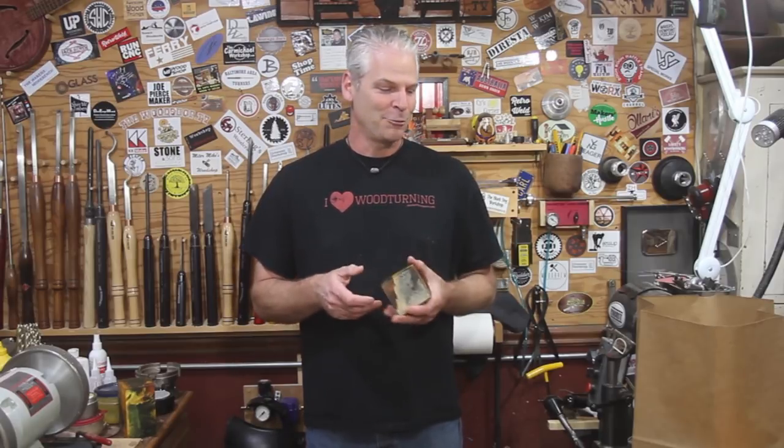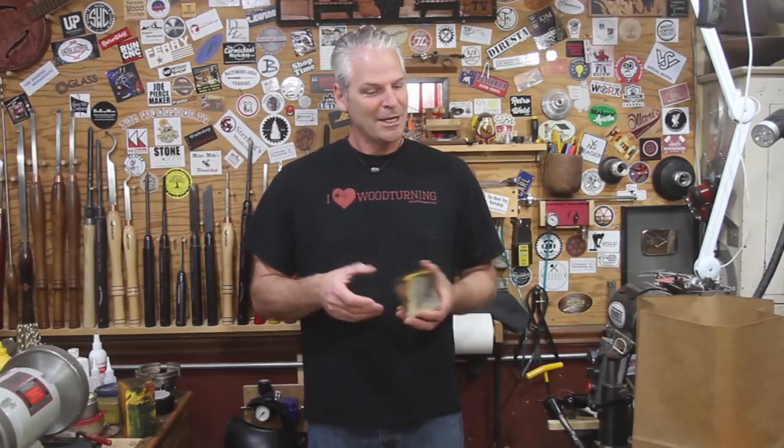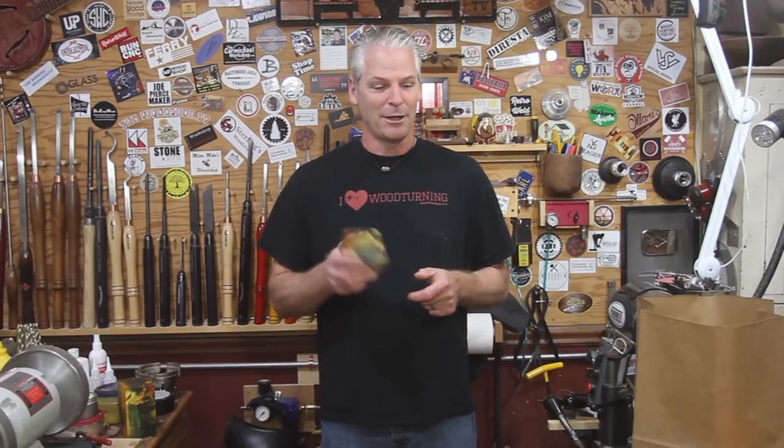We were going to do a different project — I know at the demo I said that — but this wood came up on Craigslist on Monday and we ran and got it. I really wanted to see what it looked like, and that's why we switched gears and turned this. It's kind of a plain wood, but I think maybe some dye or something might look really cool. I think the hollow form that I did — I'm going to maybe dye that too. We'll have to wait and see before I get it finished, but I'm not sure.